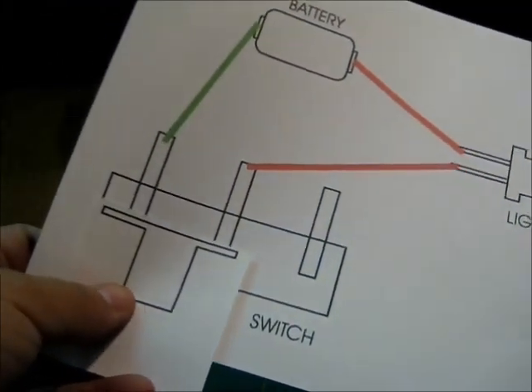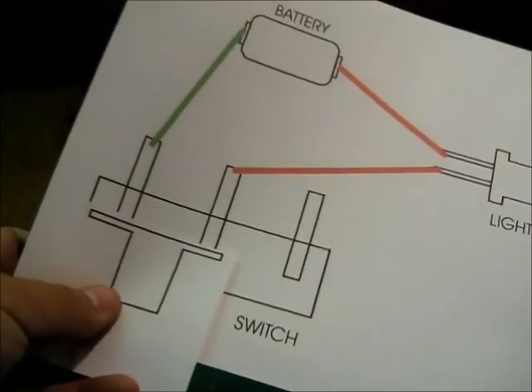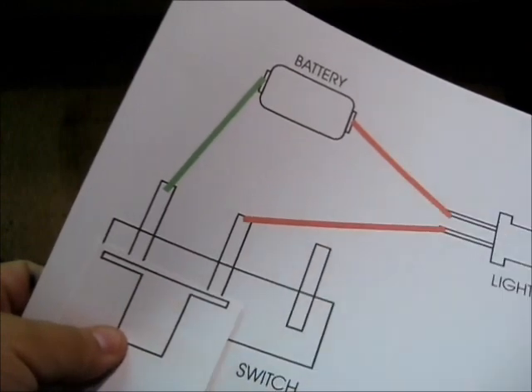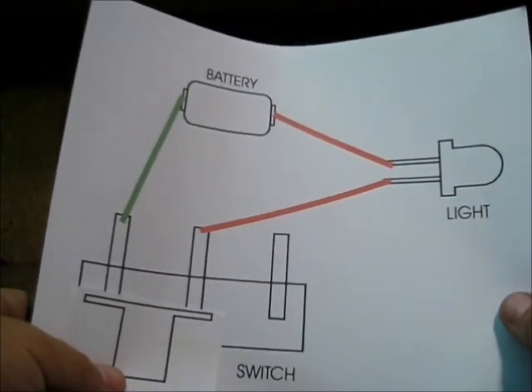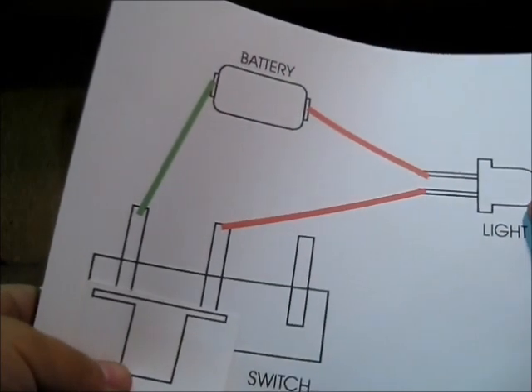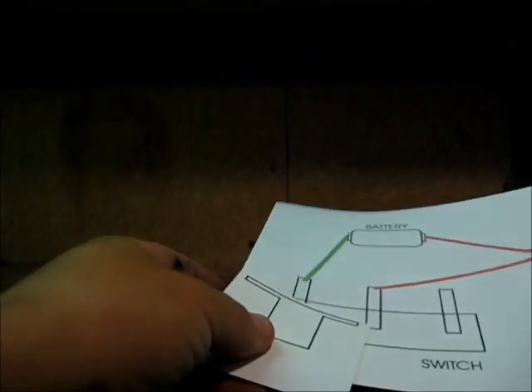In some circumstances you can add a resistor in your line — in your negative line — which resists a little bit of the power from going to the light, so you could actually dim the LED using a resistor. That would be for another time.